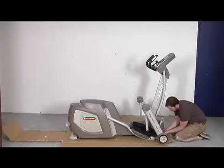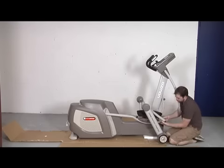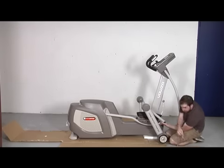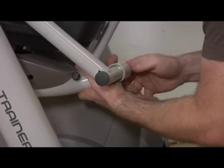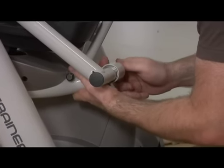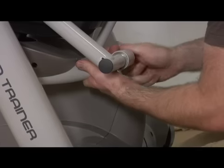Attach the incline frame front cover. Slide the bolt through the wave washer, pedal arm, and pedal swing arm and secure. Please fully tighten the screw.